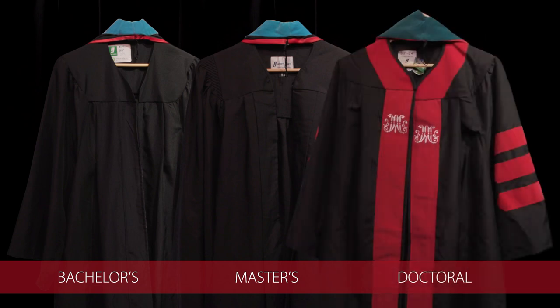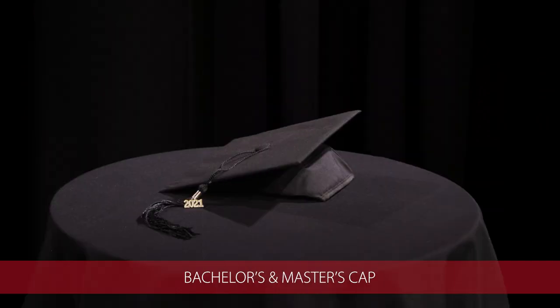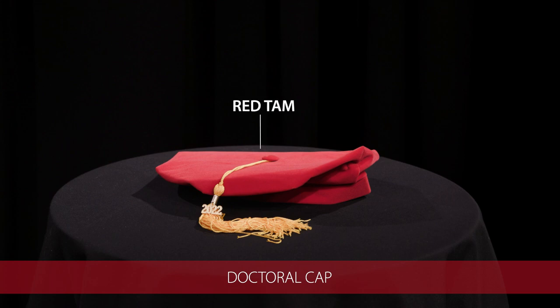They are put on the same way. Each bag comes with a gown, a hood, and a cap. The master's and undergraduate gowns both have a mortar board with a black tassel and the year. The doctoral gown comes with a red tam and a gold tassel with the year.